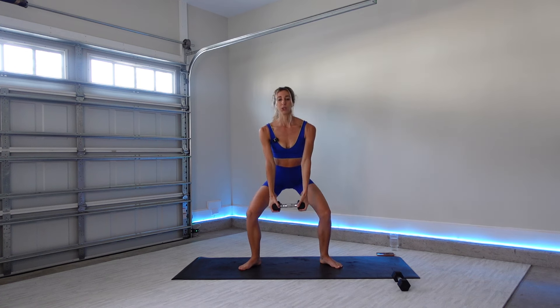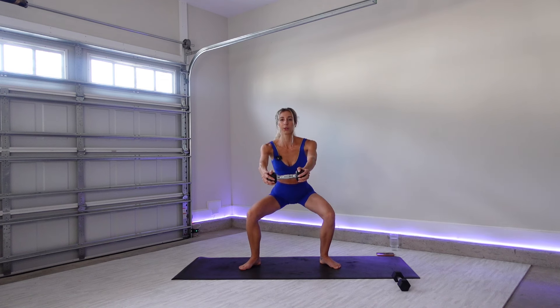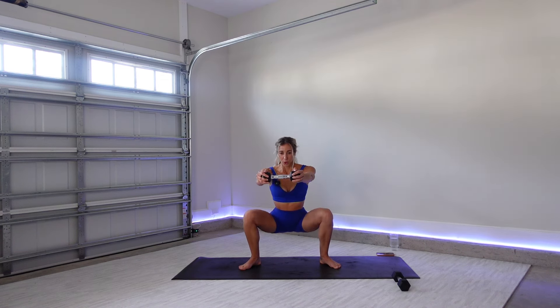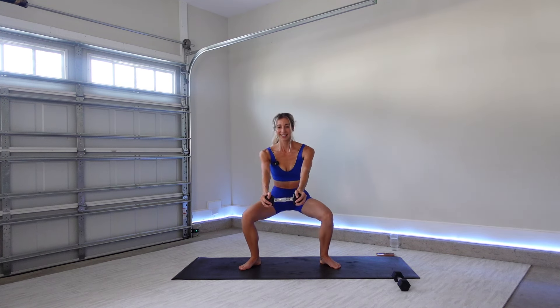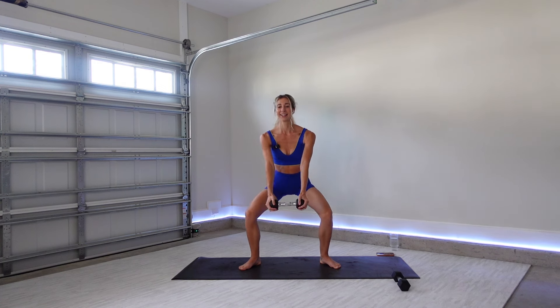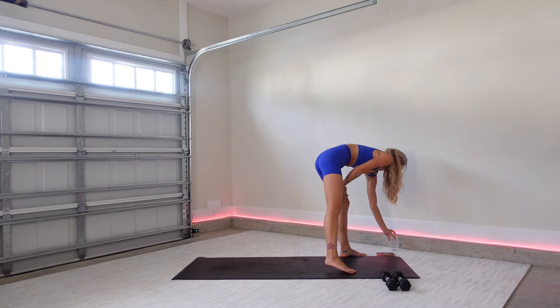Coming into that squat to front raise one more time. Feet shoulder width apart. When you're ready, lower down, reach your weight out. Lift. Slow it down. Inhale, lower. Exhale, push back up. Nice. Three more. Last one. Bring it up. Alright, grab a sip of water and we're going to come right back into it.